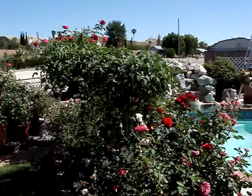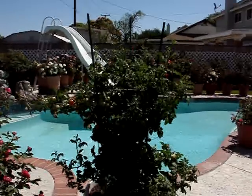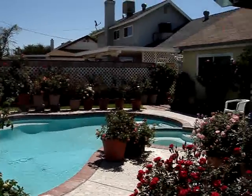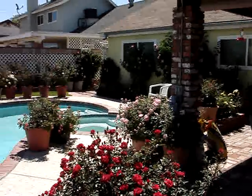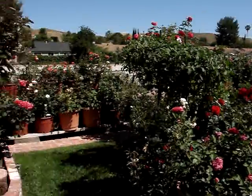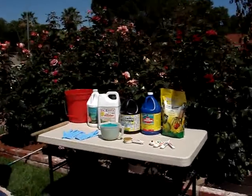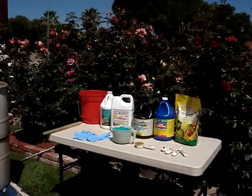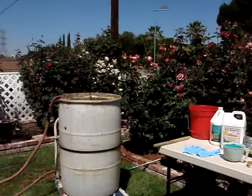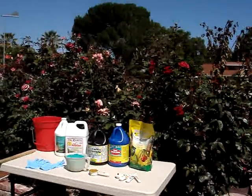This is some of our garden here. We also have a token tomato that's doing very well — we pretty much feed it what the roses get. Here's some more of our garden. This is June 27th and it's been pretty hot this week, but they're all happy. We do have an article on this method on our website at www.scvrs.homestead.com if you want to read more in detail. Otherwise, just enjoy the video — we hope you learned something from it. Thank you.